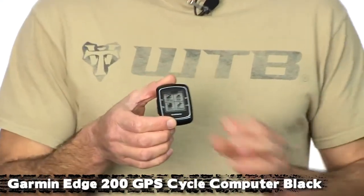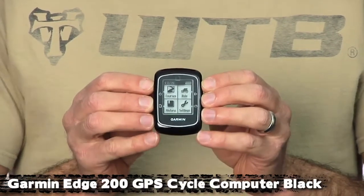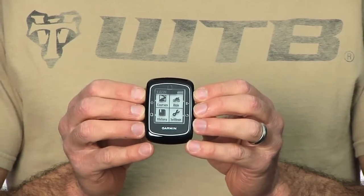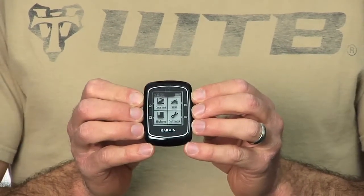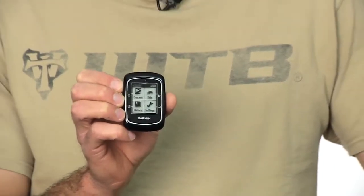The Garmin Edge 200 is a lot like the Edge 500. You have all the cool capabilities like virtual partner, race courses. You don't have ANT+ functions, so the only thing you can't do with this is run power meters. You can't run cadence. No external wireless components go with the Edge 200, which for most people is fine. You get the convenience of GPS, and you get all the awesome features that the Garmin Edge 500 packs in for training.